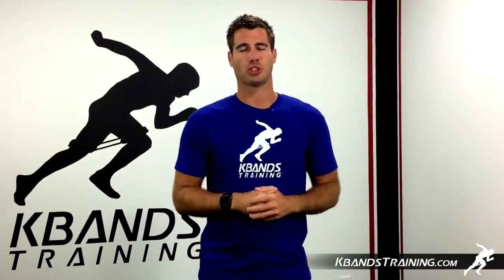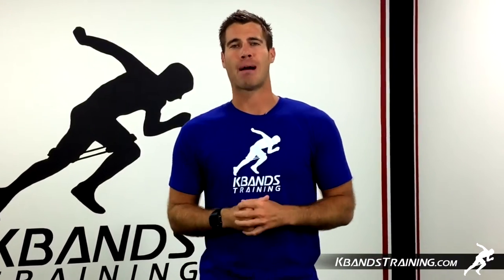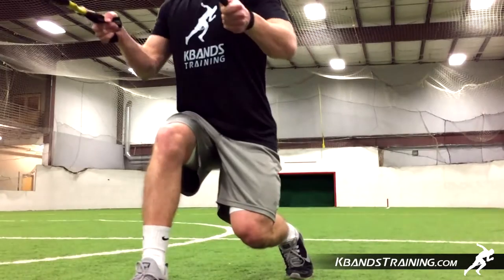Hi, my name is Trevor Teisman from kbandstraining.com. The key to any exercise routine is maximizing athletes' abilities. A great way to do this is utilizing the victory ropes through different power position moves to increase strength.